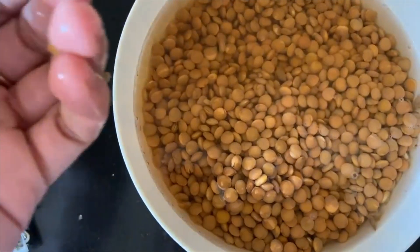Coming to lunch, we will keep it very simple — two rotis with a bowl of dal. If you don't eat roti, you can take jeera rice with a little rice along with dal. The quickest and simplest option is masoor dal, which I am sharing a recipe for.